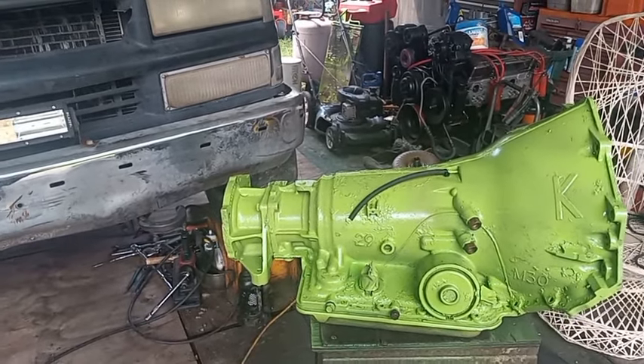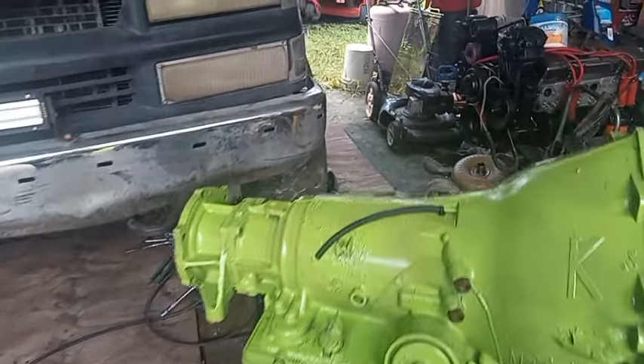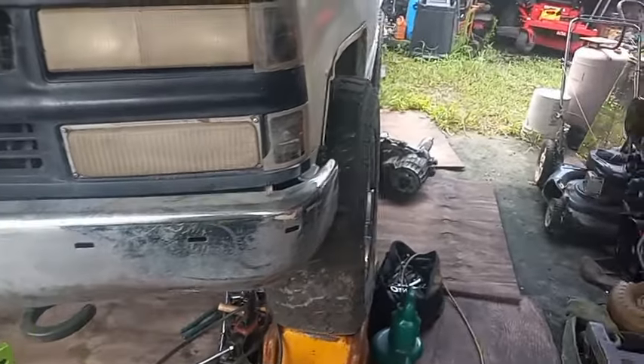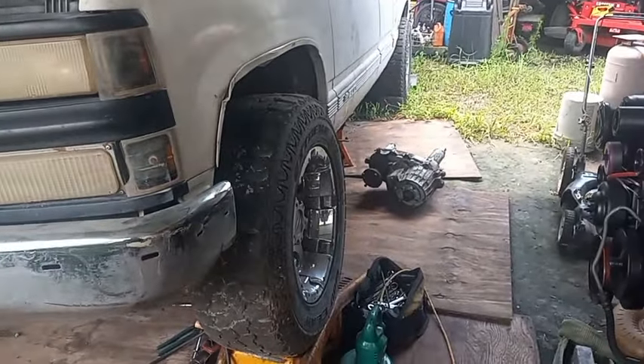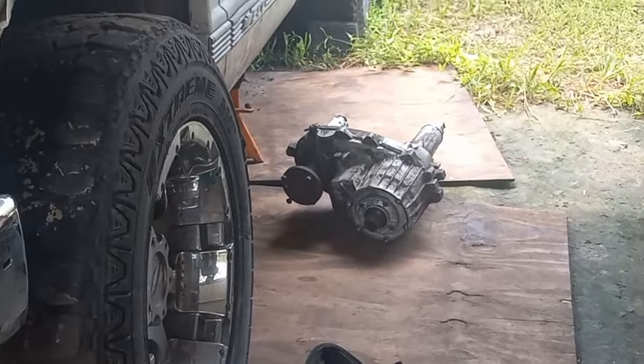I've done this plenty of times on two-wheel drive trucks. I haven't really done it on four-wheel drive trucks — this will be my first time. But I think I can handle it.